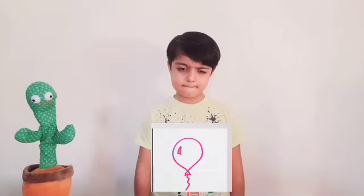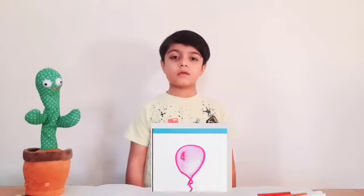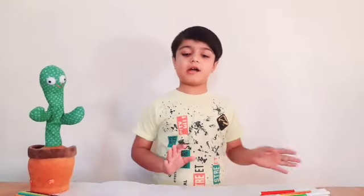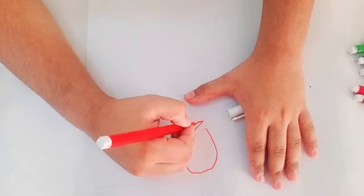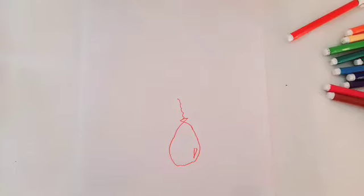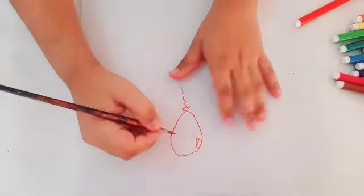Now let's see what the first hack is. Let's take a marker and paintbrush. You watch the hack — it looks so interesting. Let's see if we work on art. First we need a sheet. I take a marker and now I am going to draw a circle. Now we will take our paintbrush and dip it very little in the water. And now we are going to draw the hair.